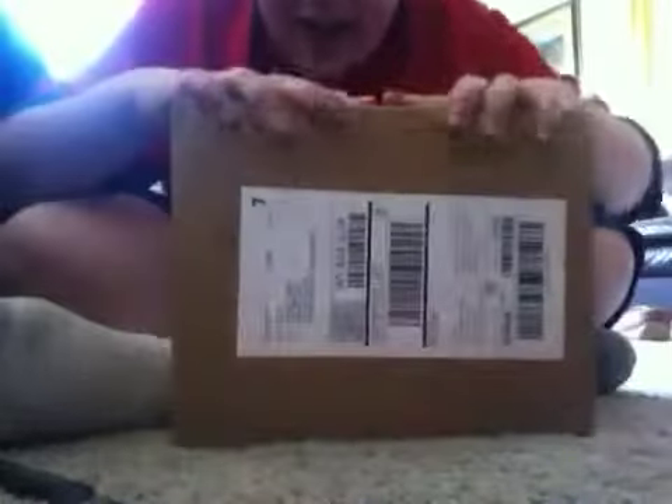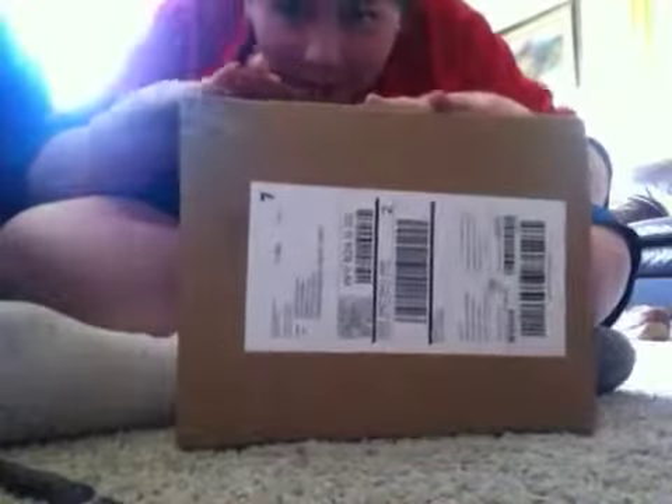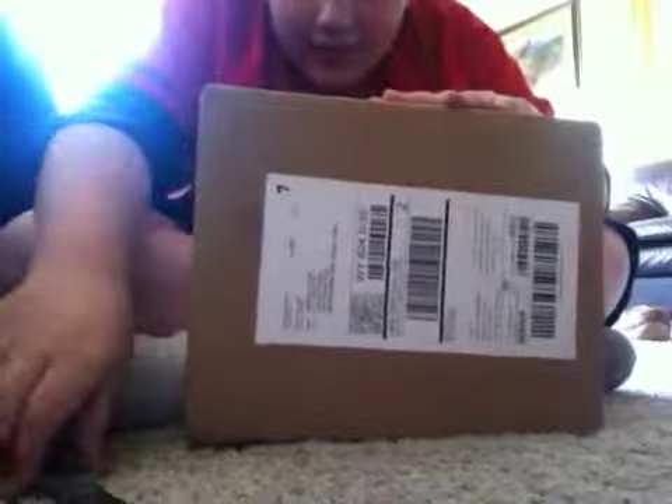Hi guys, me Wraith here, and today I've got a package here. I wonder what it could be. Let's find out.